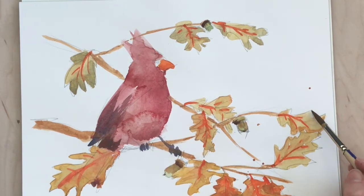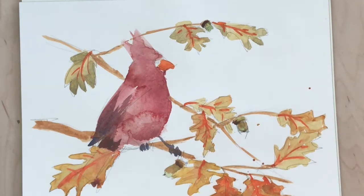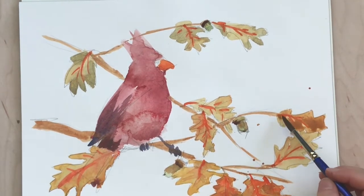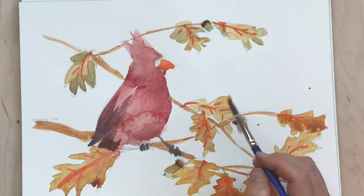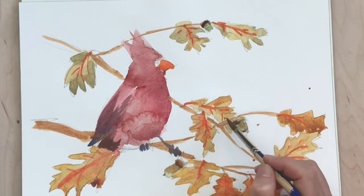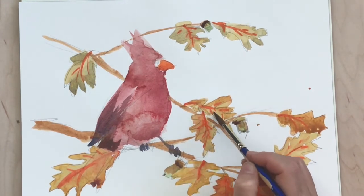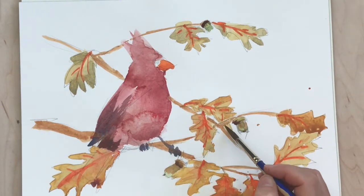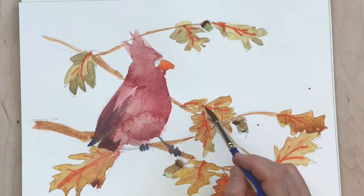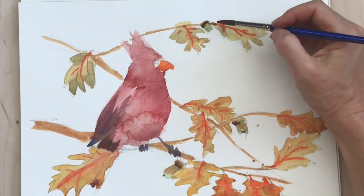I just want to make the bird look a little richer. I think sometimes watercolors can look a little anemic, and this being an autumn painting, I wanted to make sure that it had those rich, deep, vibrant fall colors. The layers are really important for that — just building up the layers.